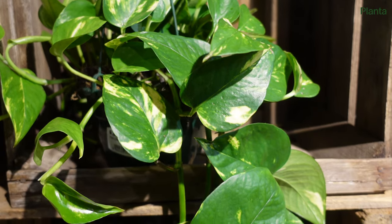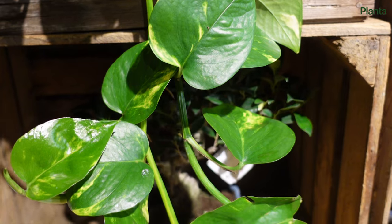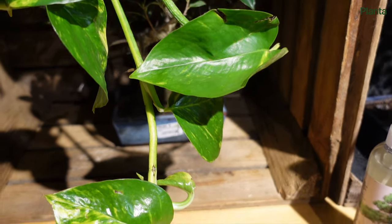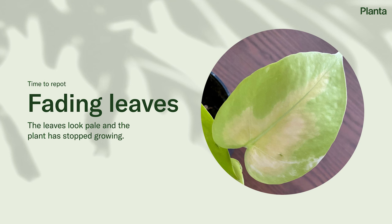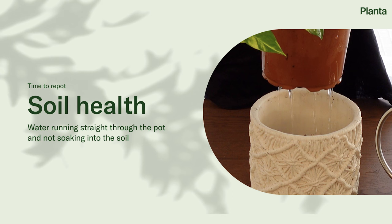When cared for properly, pothos plants are fast growers, so it's a good idea to repot your plant about once per year. If you're unsure whether to repot, here are three signs: the leaves look pale and the plant has stopped growing, you can see roots growing out of the drainage holes, or water runs straight through the pot without soaking into the soil.